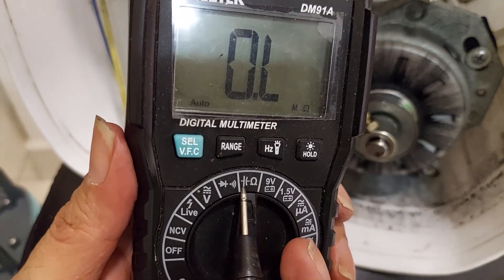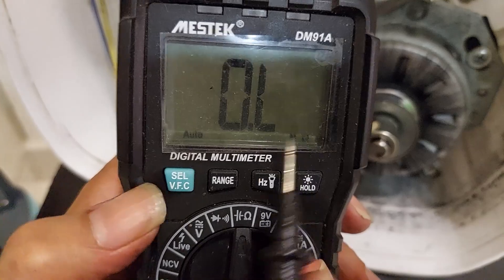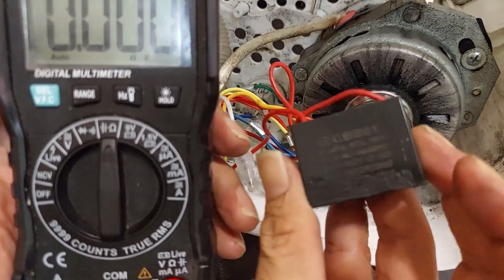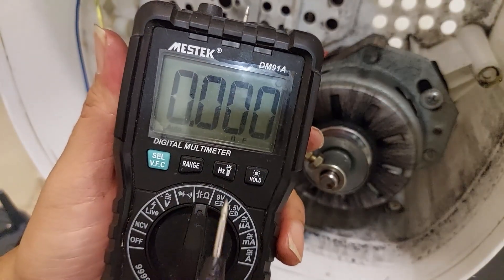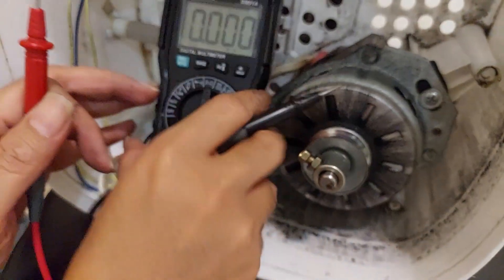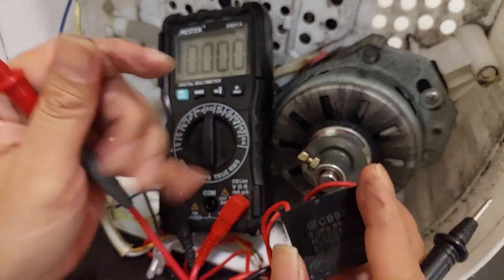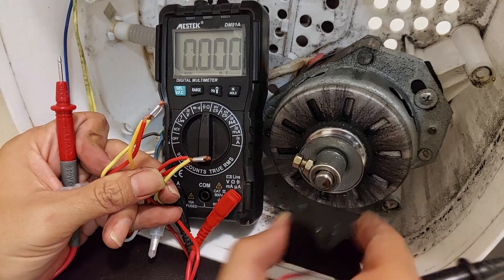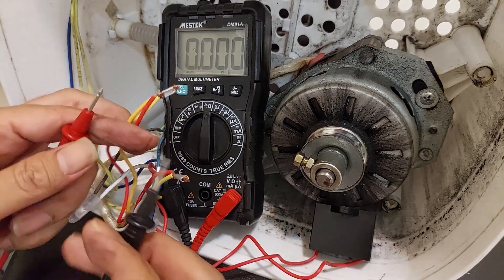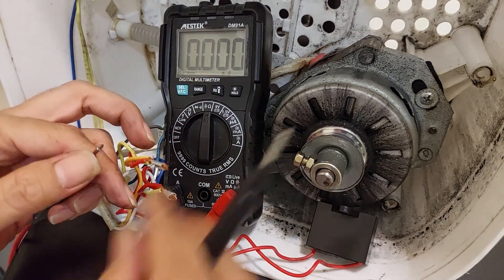On the multimeter, this symbol is for resistance and this one is for capacitance. Select the capacitance setting — NF nanofarad or microfarad. We need to test this 3 microfarad capacitor. After choosing the right symbol — the capacitor tester nanofarad setting — you can test the capacitor. The multimeter should show 3 microfarad, not less than 3 or OL. For this type of capacitor, it doesn't matter which way you connect the probes.